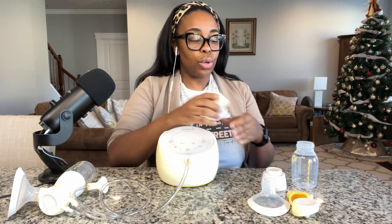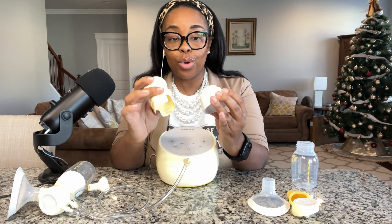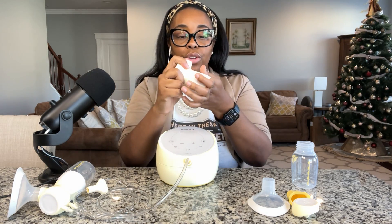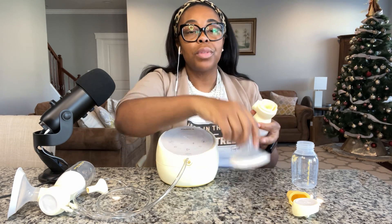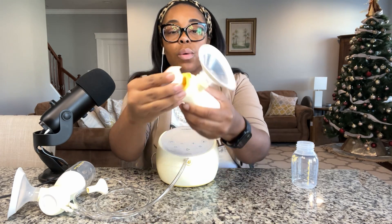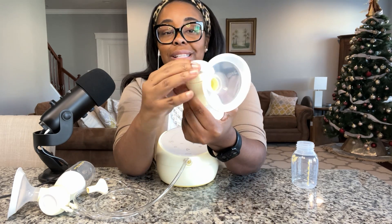Let's talk through all the parts. First, the flange connector — I want to point out a couple of things. This can come apart, so you really want to make sure you pull it apart when you go to wash it. There's a piece in the middle that sits here. You pop it in where it aligns perfectly. I'm using the 21mm flange. You put it on the membrane for the backflow protector, pop it inside, and then this piece aligns with the front, while the tubing piece goes toward the back, and you pop it in.